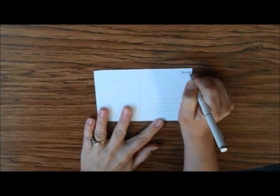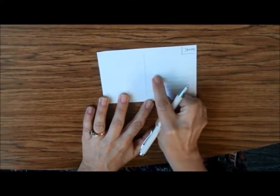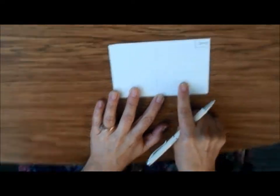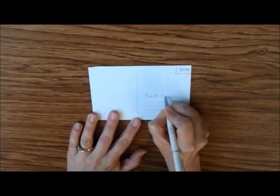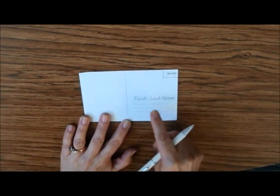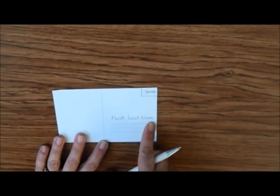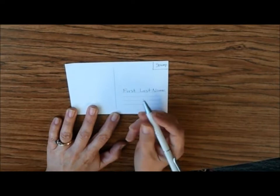No matter which postcard you choose, I've printed the back the same. If you're mailing it to someone, your stamp goes right here — get that from your parents. You're going to put the person's first and last name here. It's important that you put their first and last name even if that's not what you call them. For example, we call one grandparent Nana — but if you just put Nana and there's a problem at the post office, how do they know who that person is? If you put their actual name, there's a better chance it gets delivered.